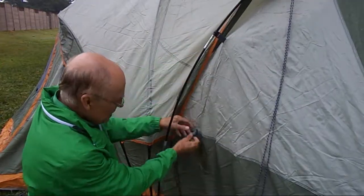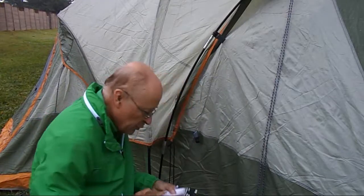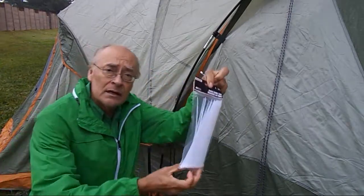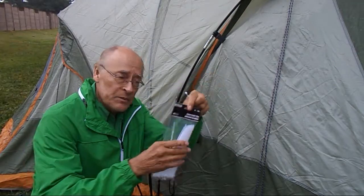See here, this clip is broken. This should be out like this. Let's fix this right now. And we're going to use this — it's a dollar set of zip ties from the dollar store.